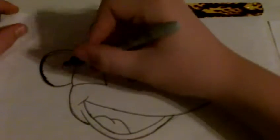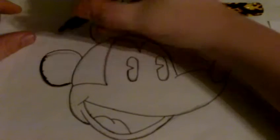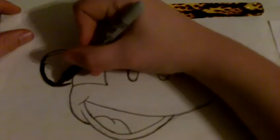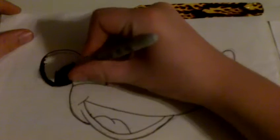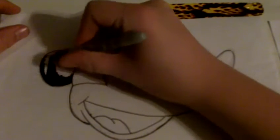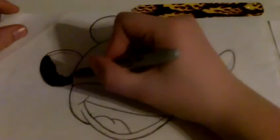Just gonna ink him really quick for you guys. I just noticed something — this is gonna go all over my table because I have nothing under this, but that's okay. Anything for you guys — I'll get my table all Mickey Mouse looking. That would actually be pretty sick.